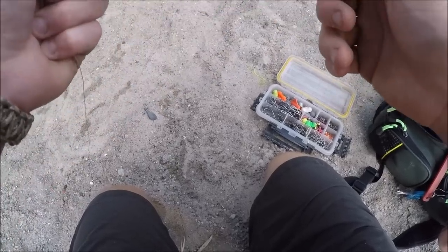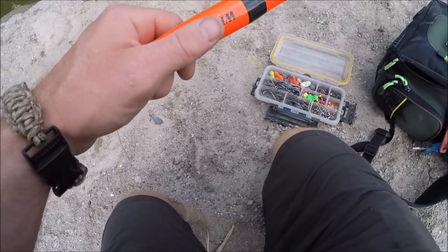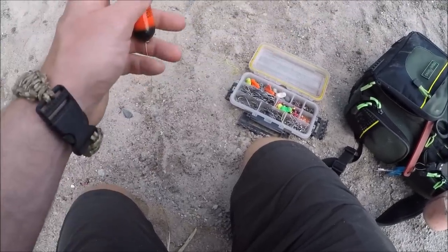One more tip: this rig either needs to be your shortest casted bait or your furthest casted bait, because it will still move around and can tangle up your other lines. If you have any questions, comment below and let me know what you want to see or learn about — it's going to be a long cold winter and I need video ideas. If you enjoyed the video, hit like and subscribe. Thanks for watching, see you around.